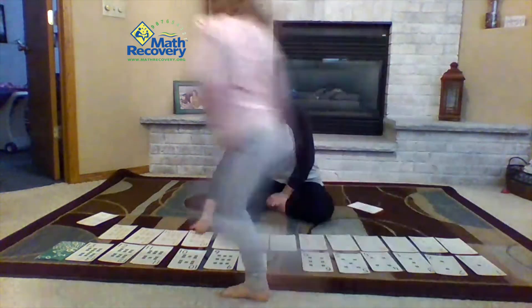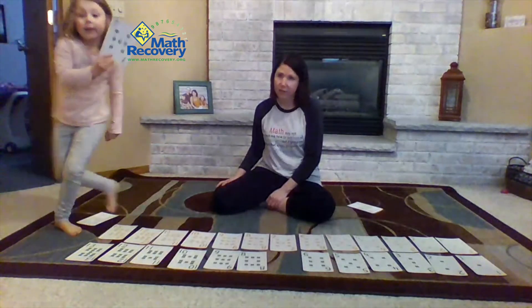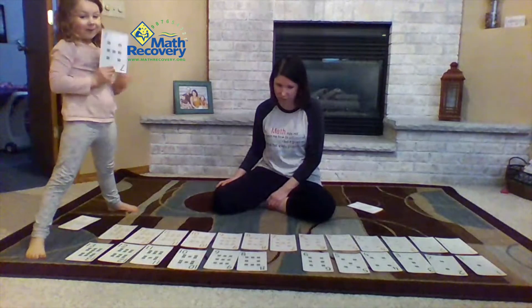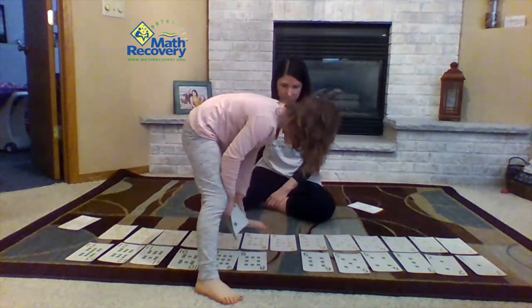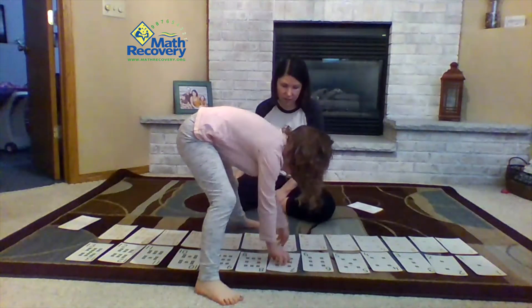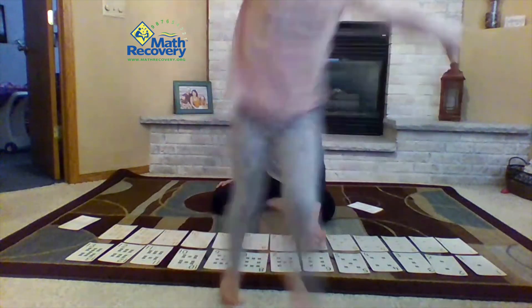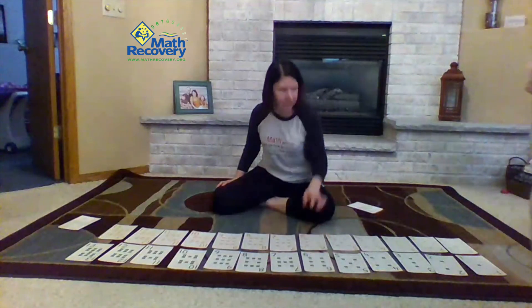Eleven comes after ten. And the last card — seven green. Where's seven green going to go, Sophie? It's going to go in the last spot. But how do you know that's where it goes? Because six, seven. Seven comes after six. Nice job.